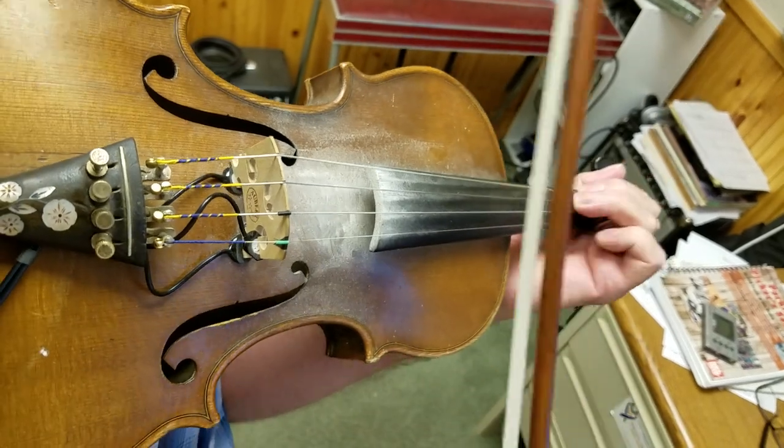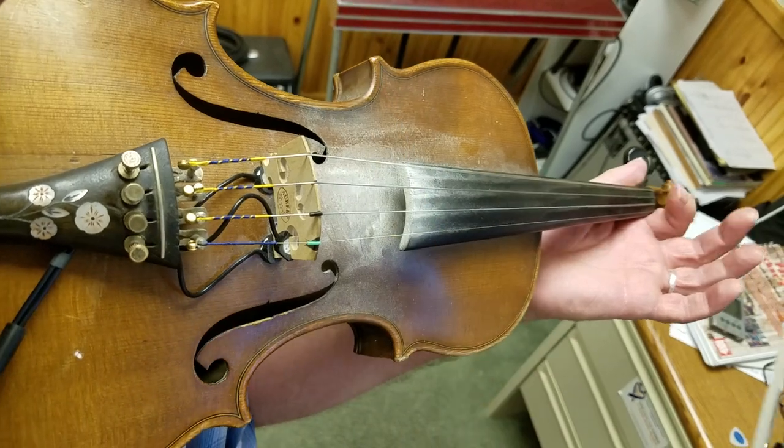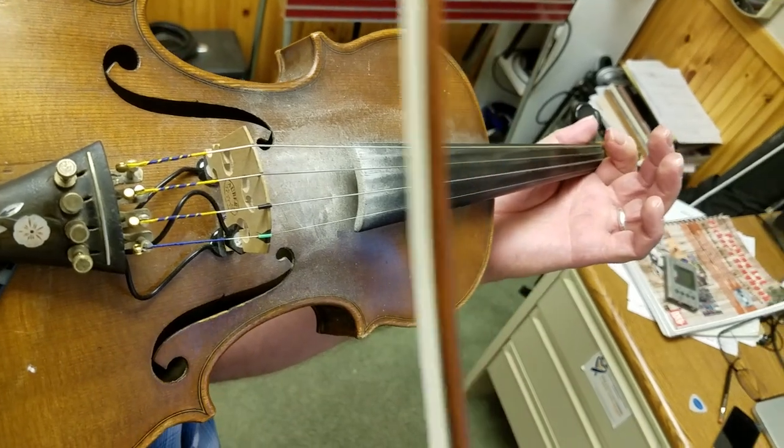One more thing: if this is the one chord and this is the four chord, then you can play the five chord right above the one chord. So that gives us our new one-four-five shape as well.